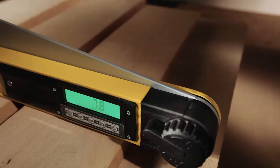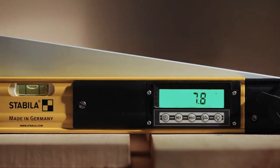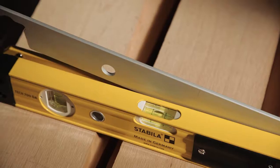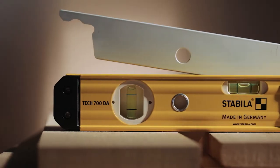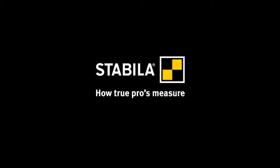The new 3-in-1 multi-tool. High functionality and robust construction make the Stabila TEC 700DA the ideal tool for everybody who needs to measure angles accurately. Typical Stabila. Stabila — how true pros measure.